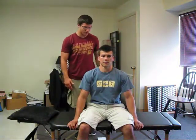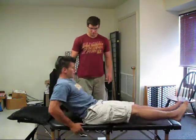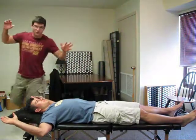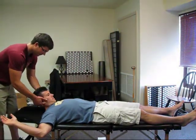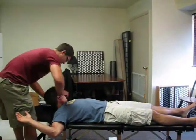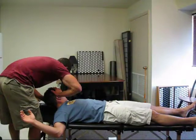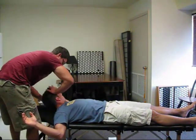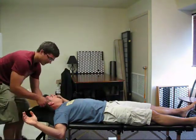The next we'll show SCM. We're going to take his head up here, we're going to rotate, and then I'm going to ask him to push his head into my hand. The vector is once again down. If I push straight down, I'm going to miss it. But if I get the vector, down he goes.